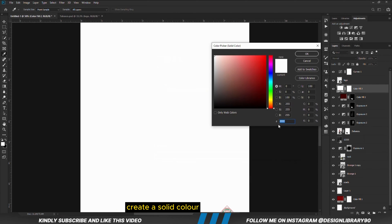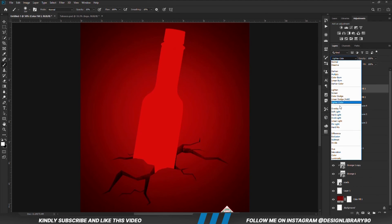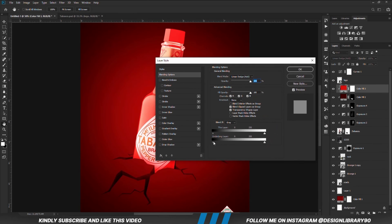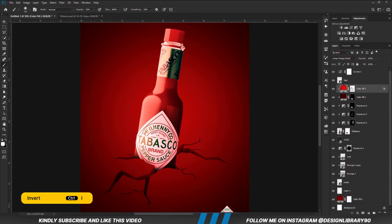We are going to create another solid color. Right-click and create a clipping mask. We are going to set the blend mode to Linear Dodge (Add). Right-click and go to Blending Options, then drag this slider. Hold down Alt and we are going to break the handles. With the mask selected, Ctrl+I to invert. We grab a soft round brush — foreground is set to white — and we are just going to paint.